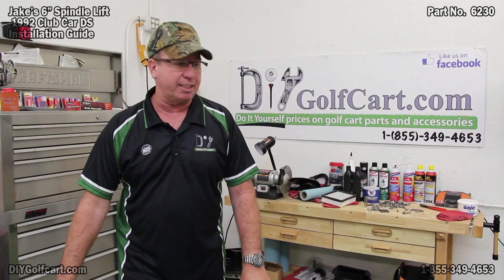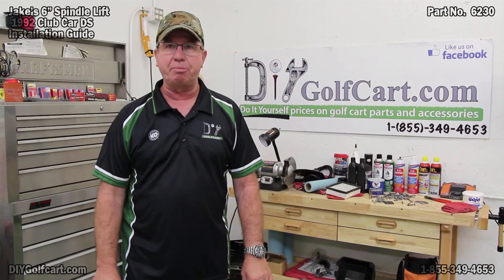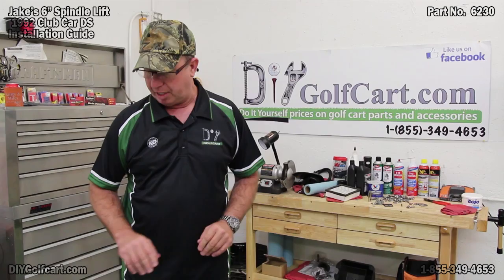Welcome back once again to DIY Golf Car Garage. Today we're gonna be working on the 1992 Club Car DS. We've got here a lift kit, a spindle lift kit made by Jakes, that we're going to be installing. We're gonna start on the front end, but first before we get started on the car itself, I'm gonna do a little pre-assembly on the front spindles.